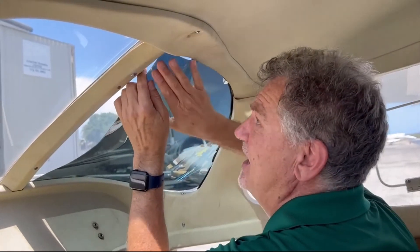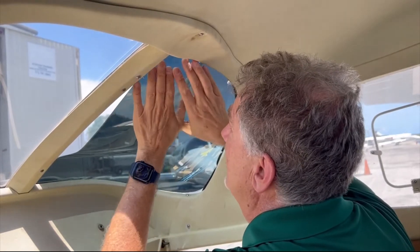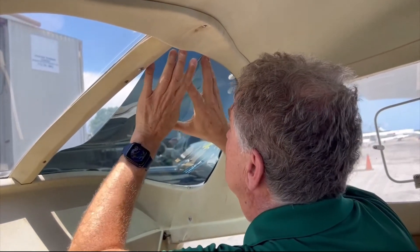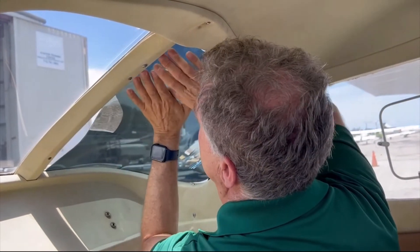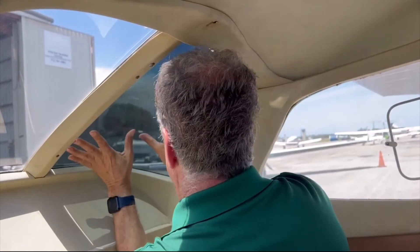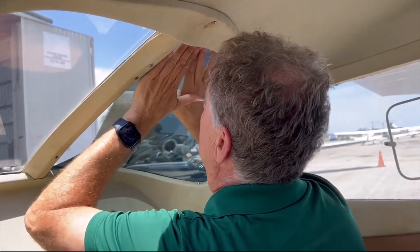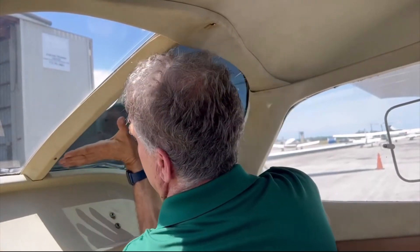Lo and behold, we are getting there. I can bend and manipulate the Jet Shade and push it right behind this little screw here — I've got to get past it. I'll work my way around it until it pops right in, fitting super nice — looks like part of the airplane. There we go.